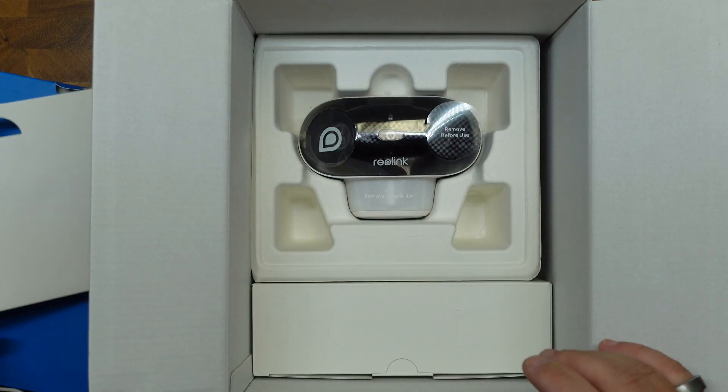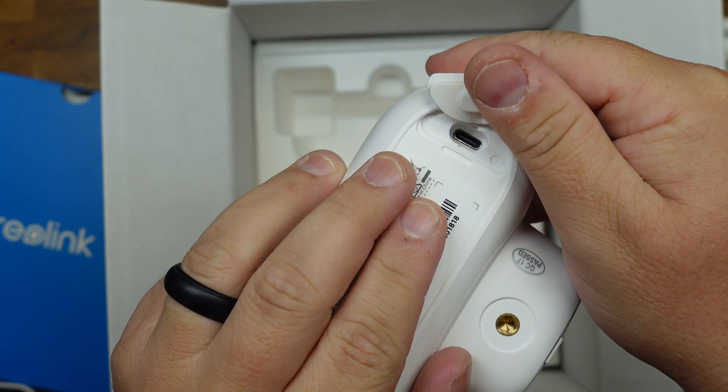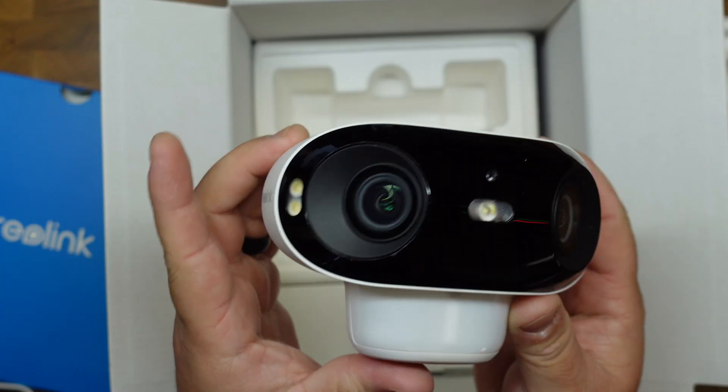Then under here, we have the Argus 4 Pro with dual lenses, motion detection, micro SD card slot, charging port, quarter thread mount, lights, mics, and so much more that we're going to look into in a second.